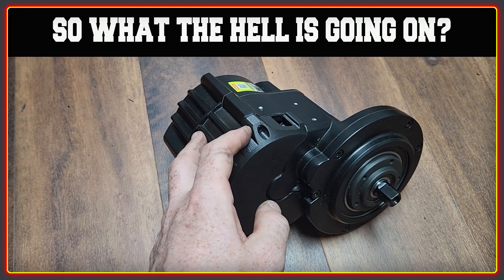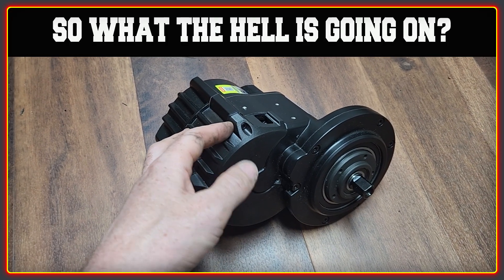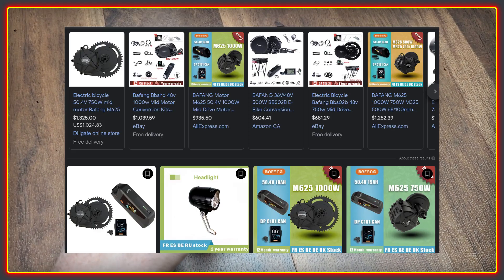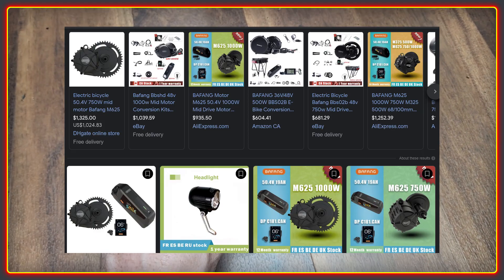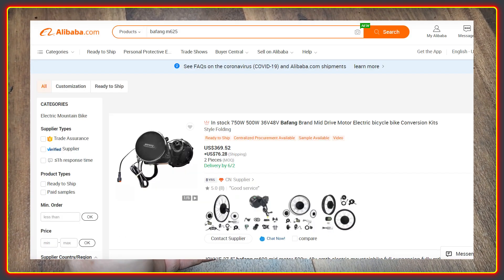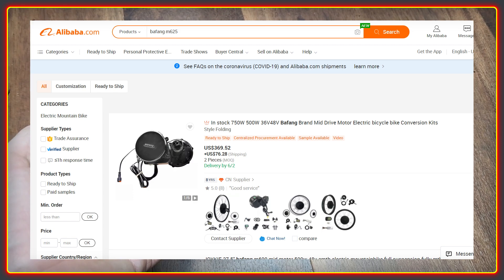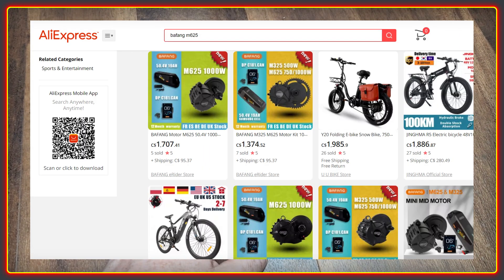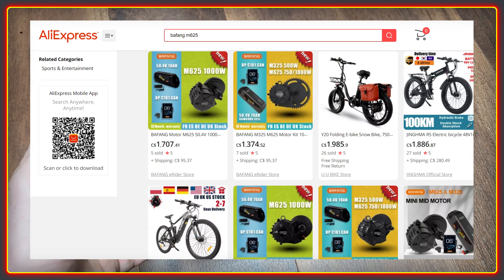There's also no mention of the battery that you have to buy with the M65 in order to use it. I don't think this could really be more confusing if they tried. If you search for the Bafang M65, there are now far fewer options for purchasing one — Alibaba, which had numerous listings, is not registering anyone selling it at all.